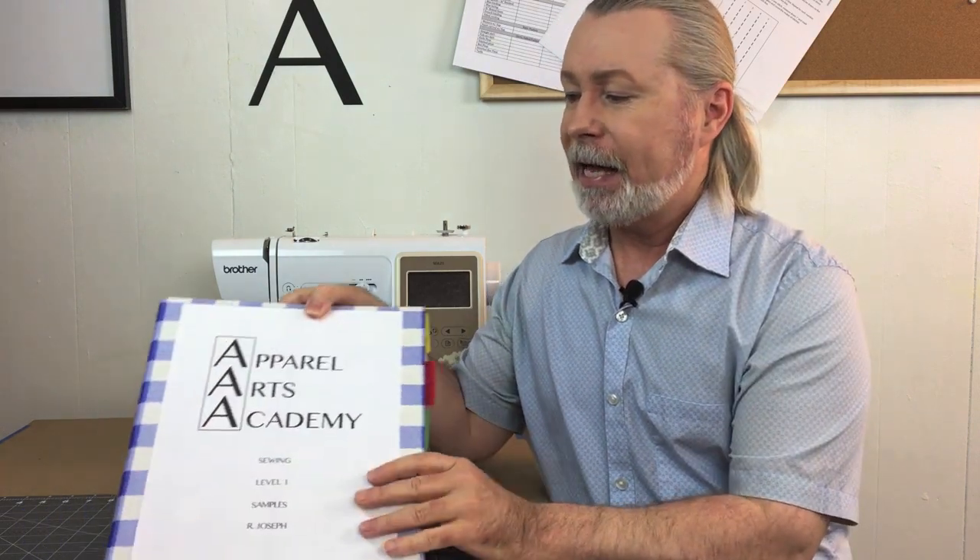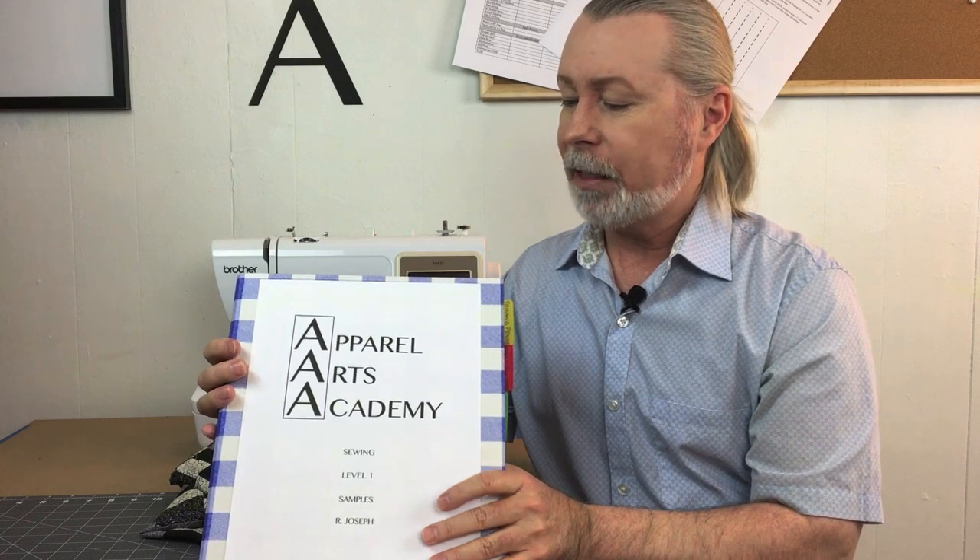I was actually planning on opening and starting the business at the beginning of April, so that was kind of a big bummer. A lot of April was me deciding what I was going to do and how I was going to continue the business. What I'm planning to do is start an online school for sewing and pattern making and other fashion classes — it will be called Apparel Arts Academy.